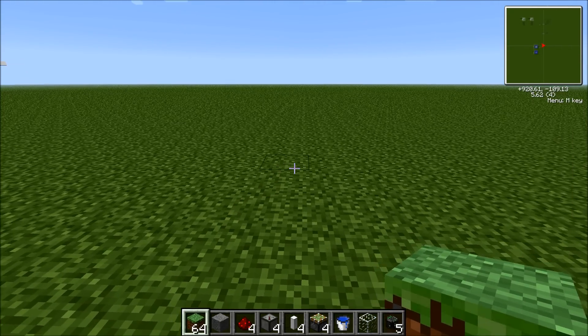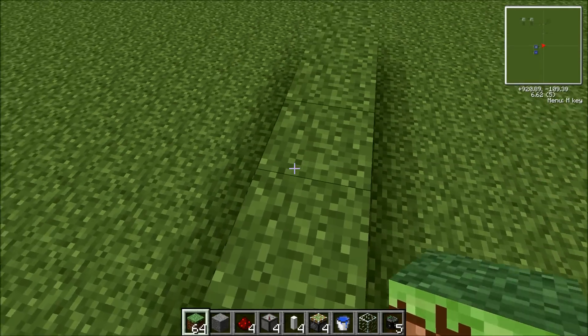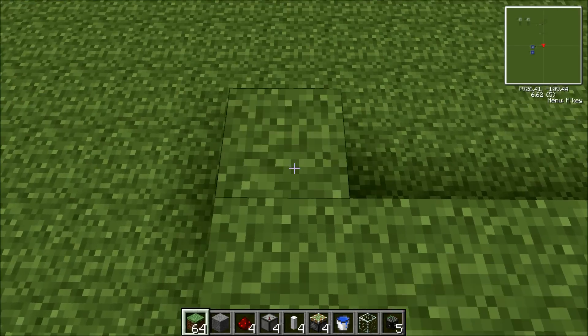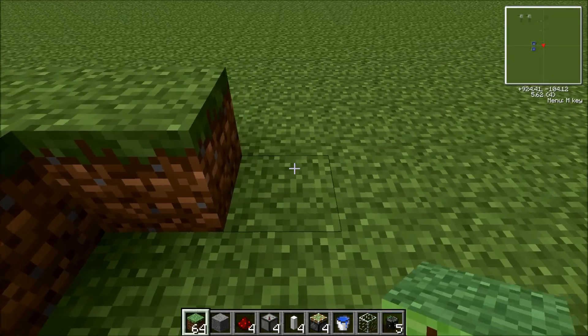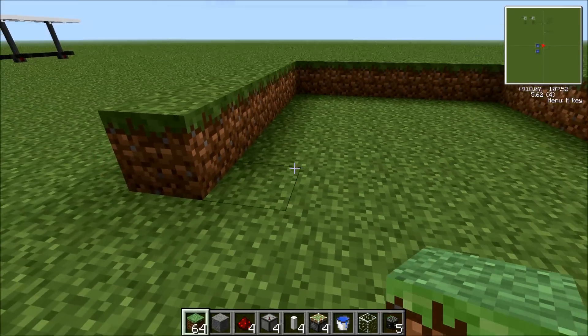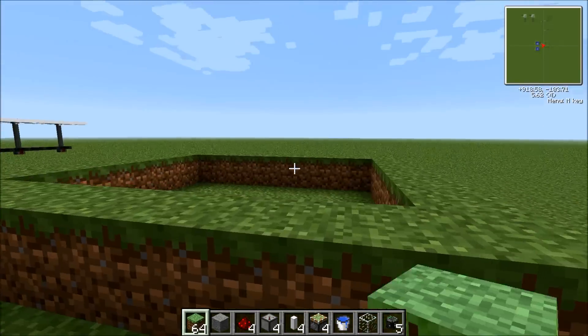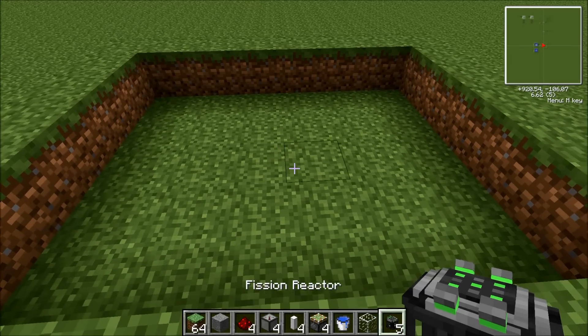Now I'm going to show you how to make this. You need to make a seven by seven outline. Then you place your fission reactor in the structure.